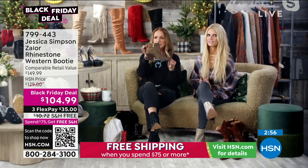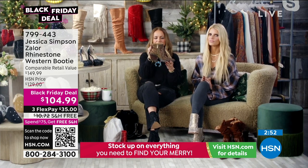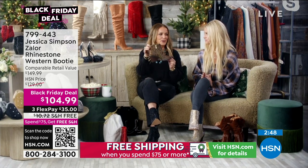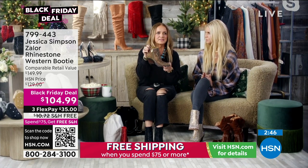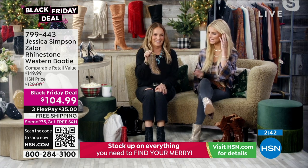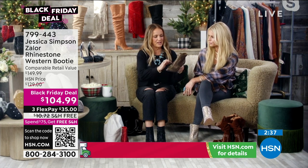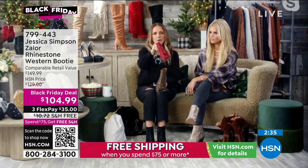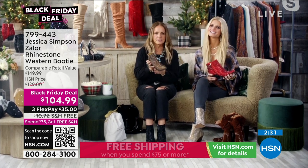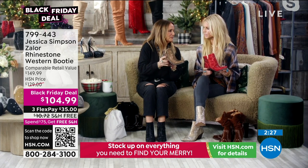I think it's two inches or one and three quarters — just the right heel height. You can dance the night away in these, or go to every party, or just wear these with your jeans to school to pick up the kids. I love the bronze — I wore those earlier. I'm obsessed with the red. Western is going nowhere, at least not for us. We love Western — it's more than a trend. It's a lifestyle.